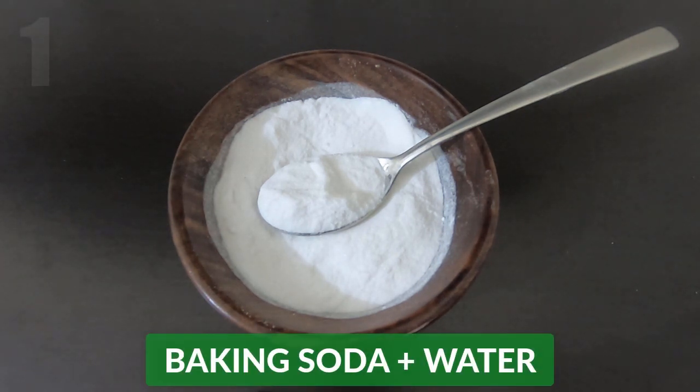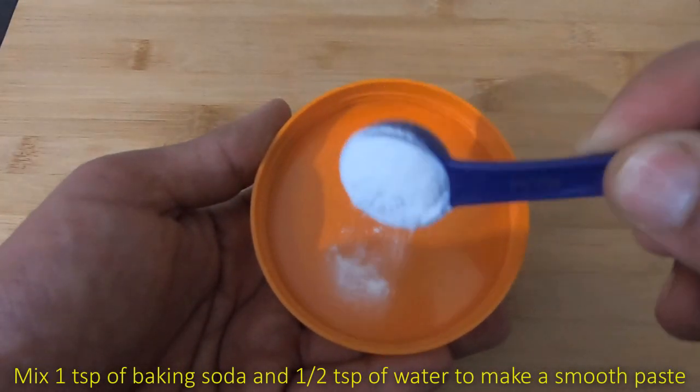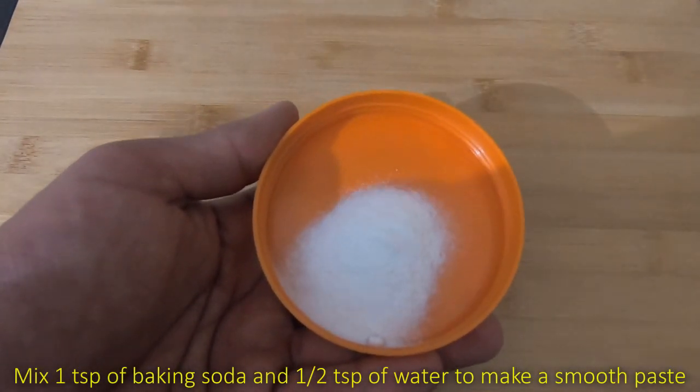The first method is to make a mixture of baking soda and water. Mix 1 teaspoon of baking soda and half teaspoon of water to make a smooth paste.